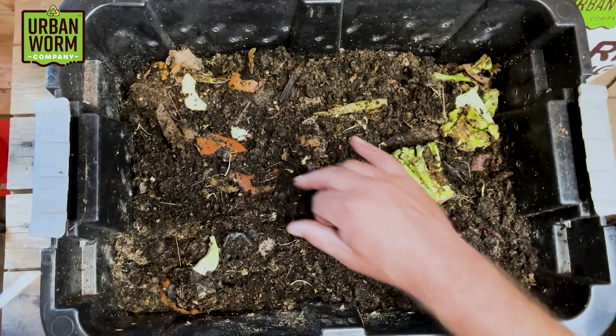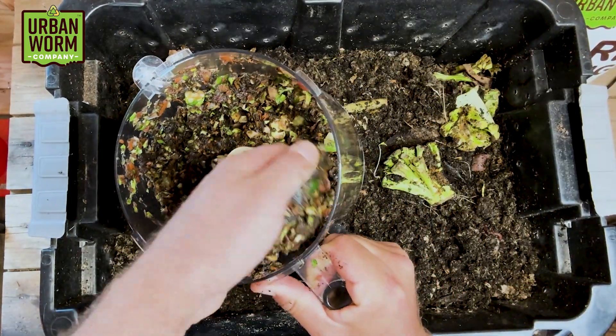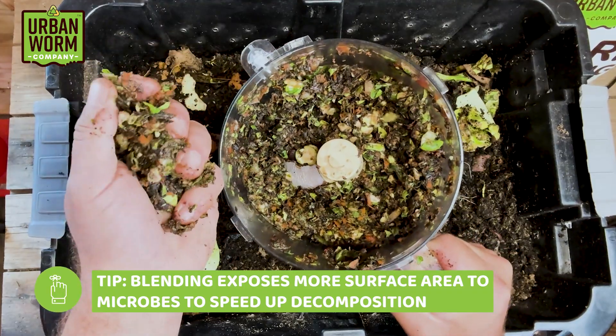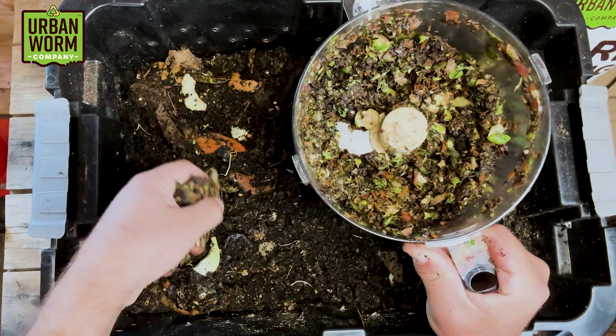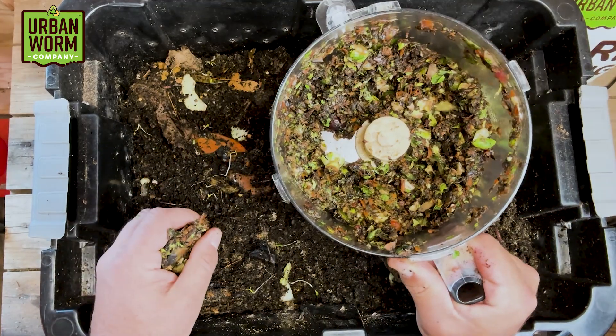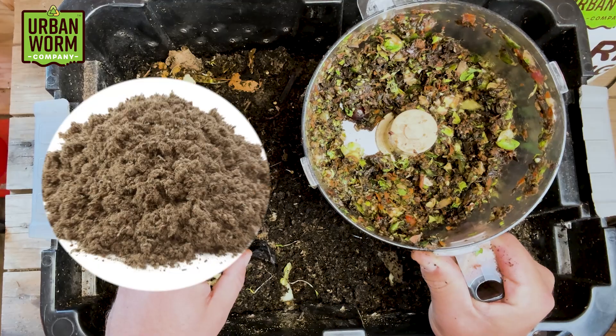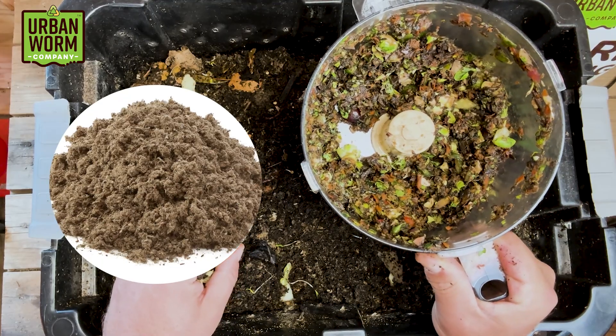So I'm going to take that pureed food waste, which is right here. Let's just look at this stuff — it is wet. It's going to break down super quickly, but I also think it's going to be very attractive to the worms. So we're just going to go ahead and dump this in here with some peat moss to help absorb that moisture.